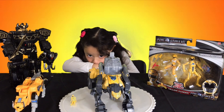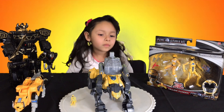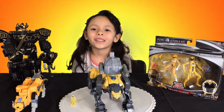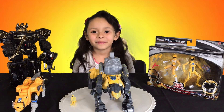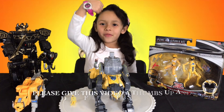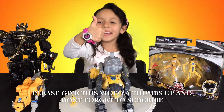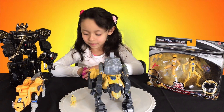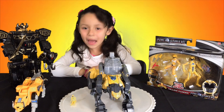Okay, so this concludes another quick review for the Power Rangers Saber Tooth Tiger. Make sure to subscribe, and Amy, please give this video a big thumbs up. Appreciate it — see you guys next time! Bye!